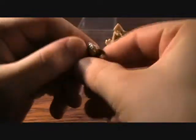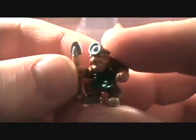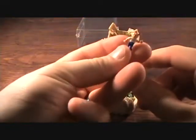Then some of the figures — you get this kind of creepy looking miner, he's got like a light on his head and stuff, and of course your Mighty Max figure.